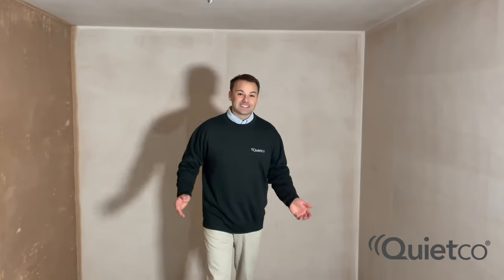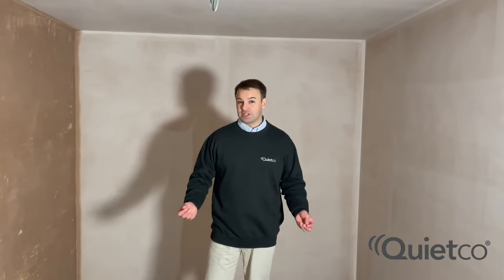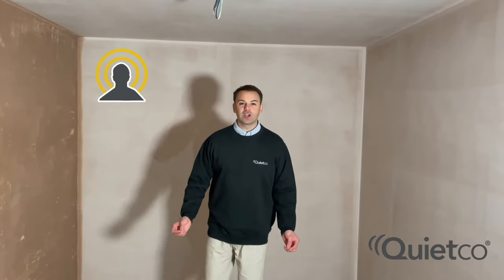There's a lot of echo in this room, a lot of reverberation just from clapping. Hi guys, so this is a little video on sand absorption. As you can probably tell from me talking, there's a lot of echo and reverberation in this little studio. So today we're going to install sand absorption panels to the ceiling.